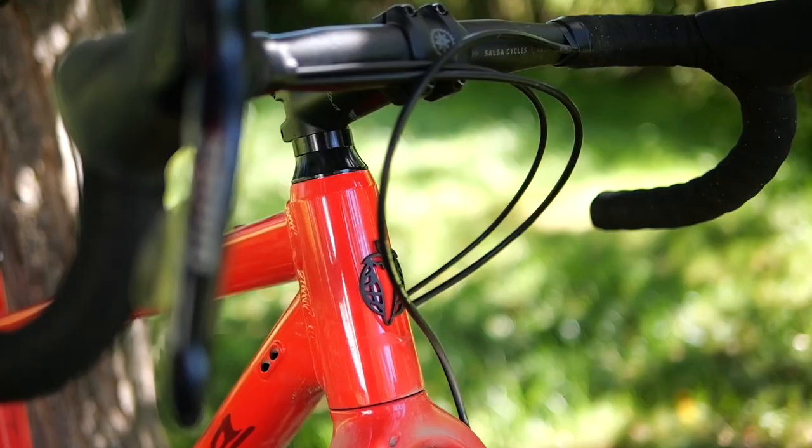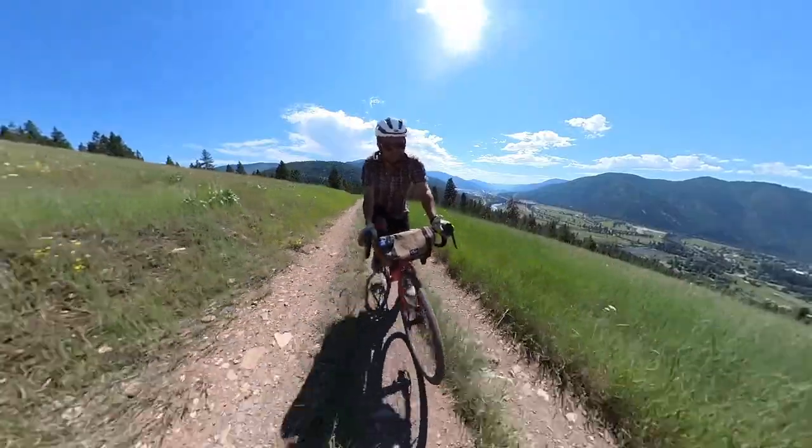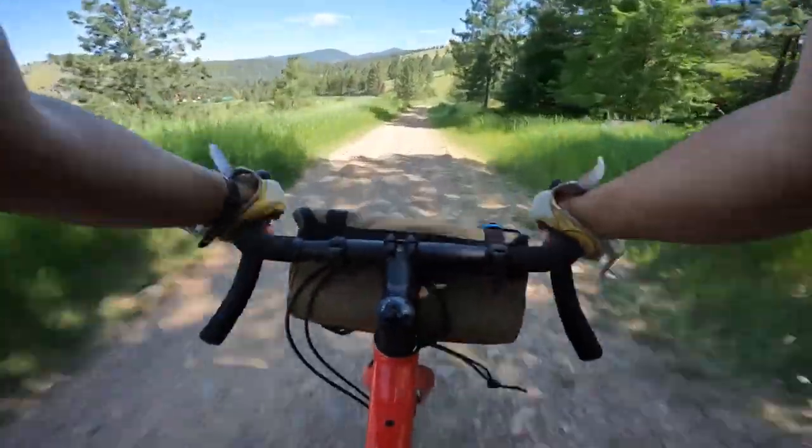It's 2022. Is this the best gravel bike for the money? Today I'm going to take a look at the Salsa Journeyer and find out what I like and dislike about it in this video.